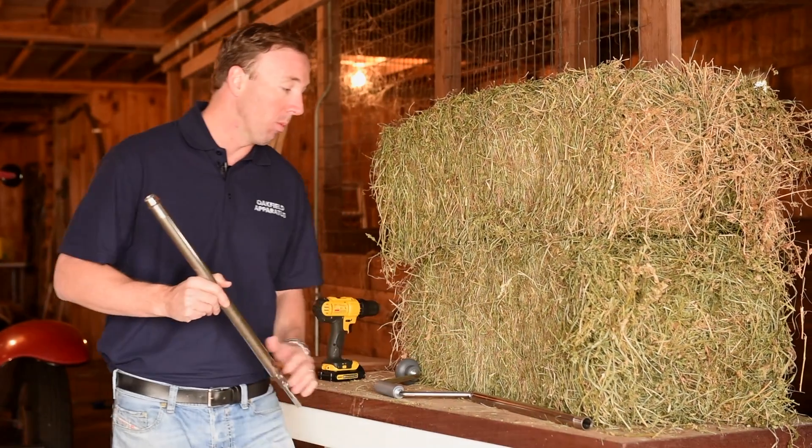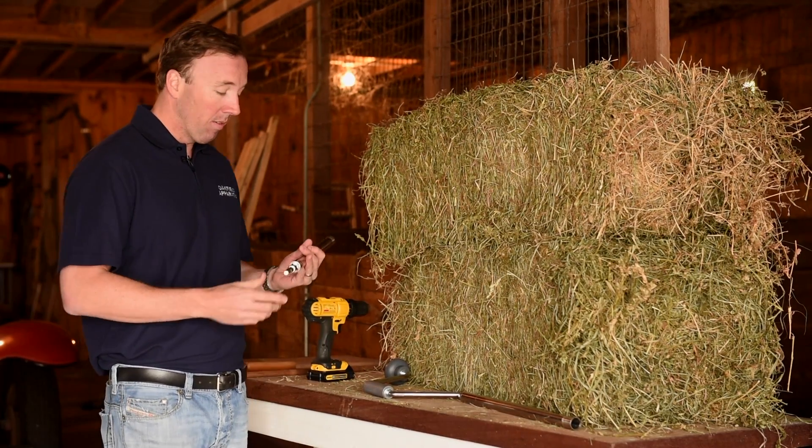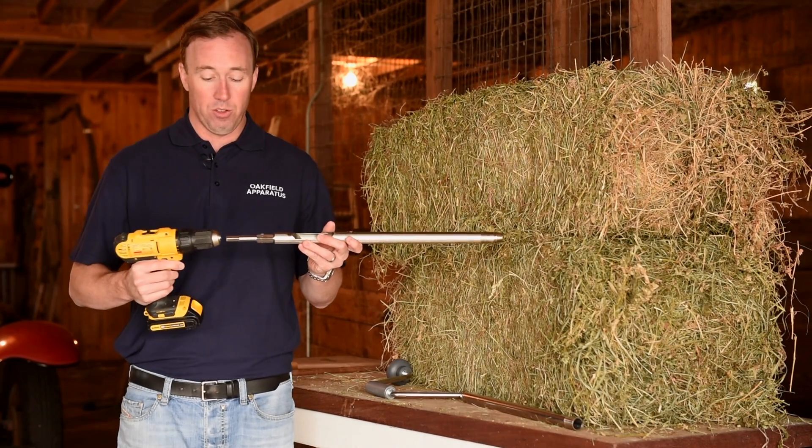The great thing about the probes is they can easily be either hand cranked into the hay, or via this hex adapter, be put into any standard half-inch drill.